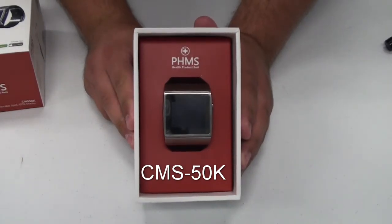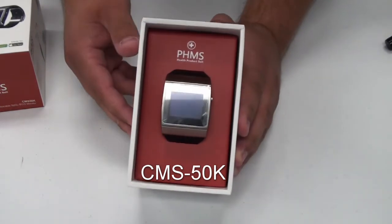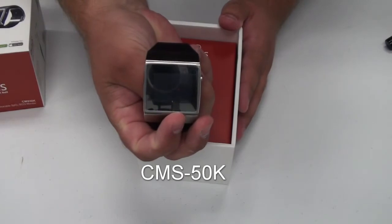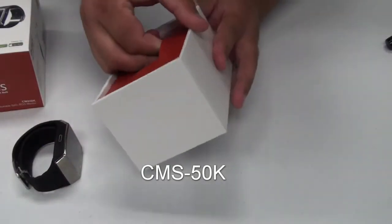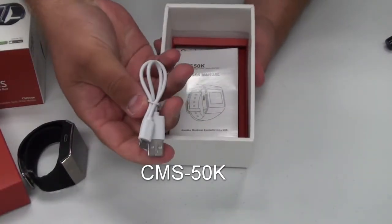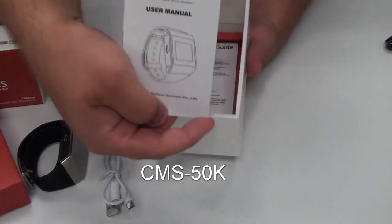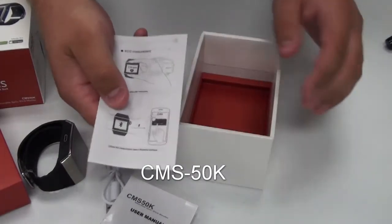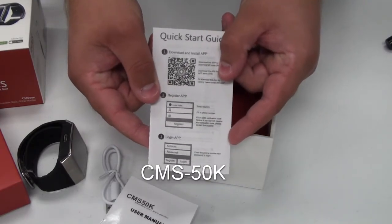Welcome to the unboxing of the CMS50K Wrist Pulse Oximeter. This device comes with the wrist oximeter itself, and underneath the packaging it also comes with a recharge cable, an instruction manual, and a step-by-step guide to how to set up the application for the CMS50K.